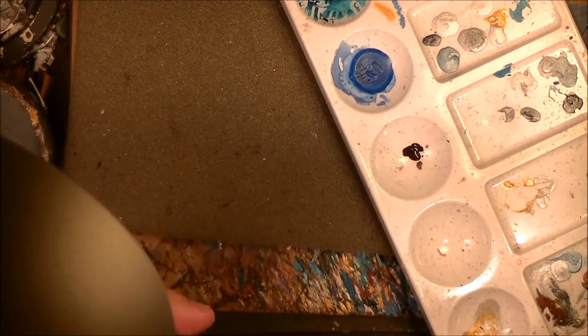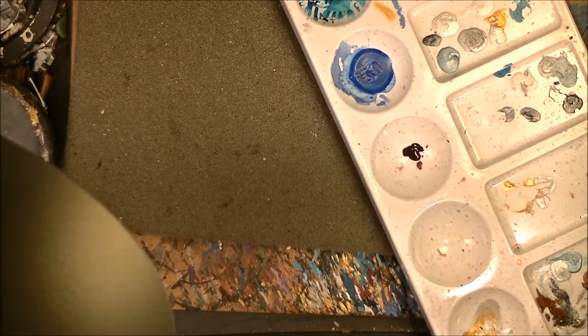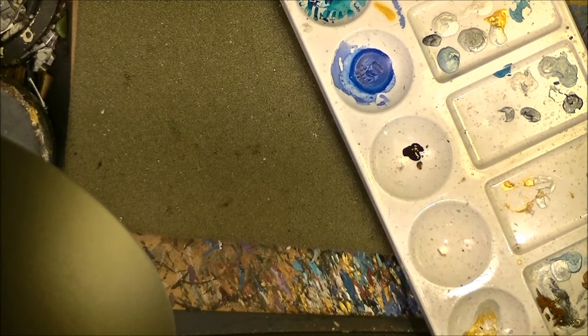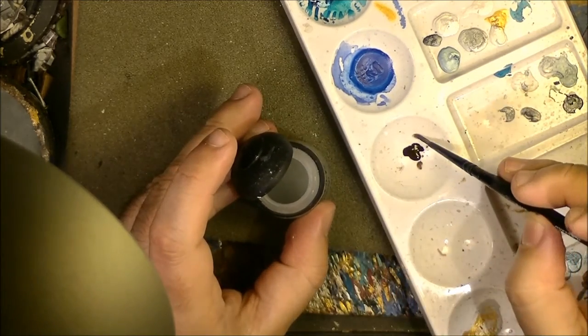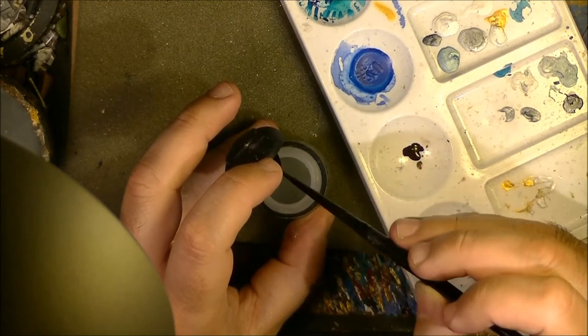That's more than enough — I think I put too much even, because you need very little ink, or I will say pigment, to do the wash. Next I'm going to use Lahmiam Medium, and I put it here next to the pigment so I can add more as needed.